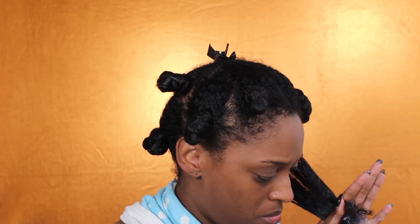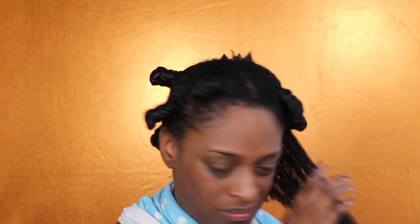Next, I'm going in with the curl defining cream — this is going to be my only styler for today. I've heard things about this product and I've had it for a very long time but just never tried it, so I decided to try it now and I really like how it came out. Originally I was going to shingle my hair, but I actually decided not to — I just decided to rake it through and do it that way.